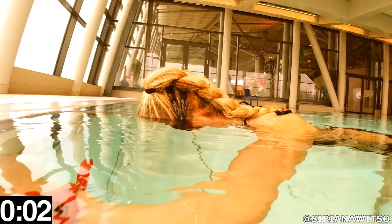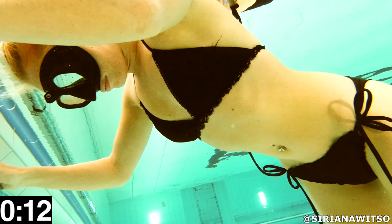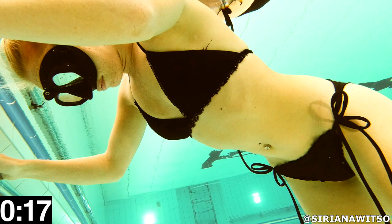Hello guys, Kristian Vedder here, and today we are doing the first time breath hold challenge with Siriana. Remember to never hold your breath underwater alone. It can be very dangerous, and if you pass out underwater while being alone you will most likely drown and not wake up again.